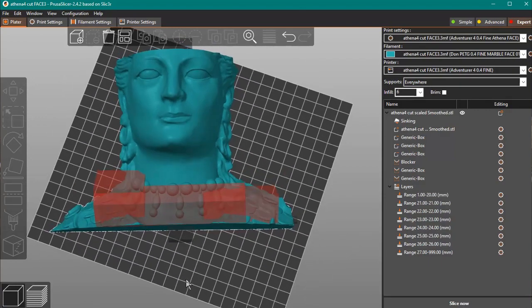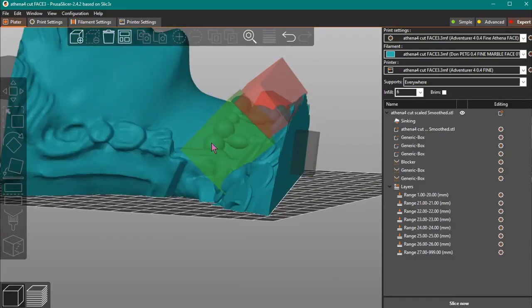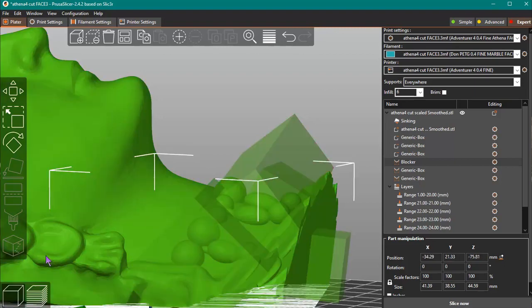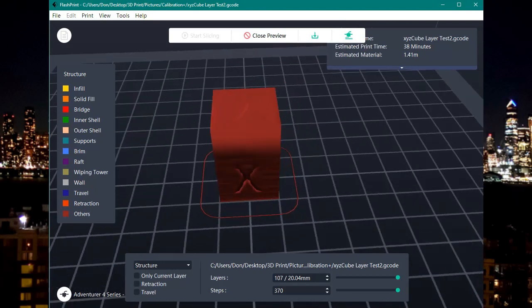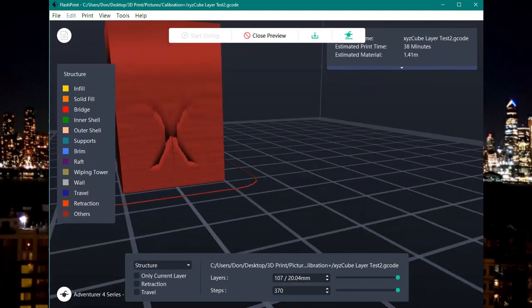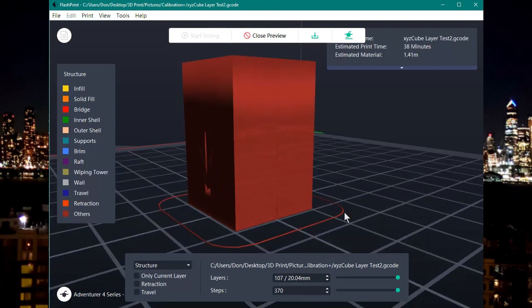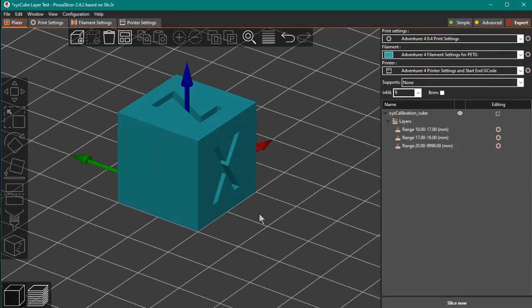FlashPrint doesn't seem to understand files sliced with variable layer heights. In PrusaSlicer, you can tell it to print different parts of your model with different layer heights or different types of infill — they have a feature where you can overlay your print with configuration volumes, where everything inside the volume can change your printing parameters such as layer height, infill settings, and many other things. FlashPrint's preview of that G-code will be exaggerated. For example, an XYZ cube where I went from 0.2mm layer height to 0.15mm mid-print, FlashPrint shows an exaggerated height in its preview. Just ignore the FlashPrint preview with regards to height — slice previews should be done in PrusaSlicer.